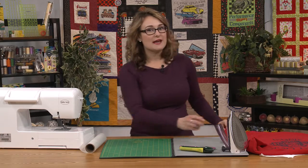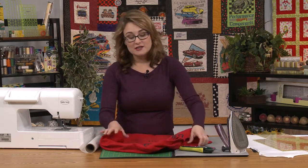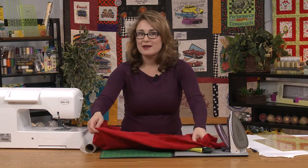The first thing you need to start with is a collection of t-shirts, and the size of the shirts doesn't matter. You can make all of your blocks the same size, or like the quilt behind me, you can make them all different sizes. So don't worry about getting a whole collection of t-shirts that are all the same size.